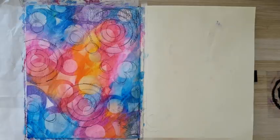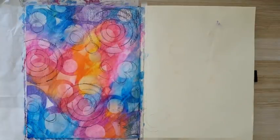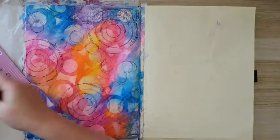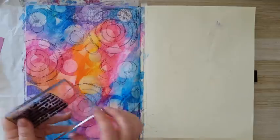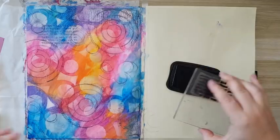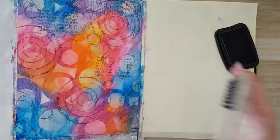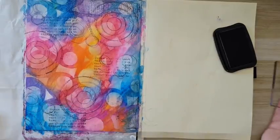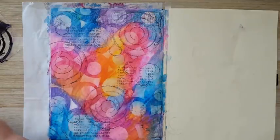I feel like I need text, so I need to bring a text stamp that I haven't planned on using. Let's see — okay, some text. Adding text in several spots. Good enough — I've got enough details in the background for interest.